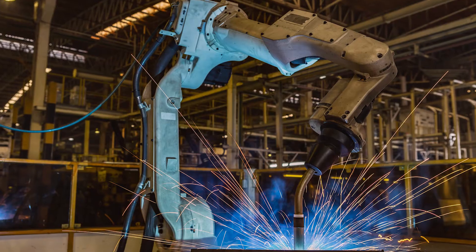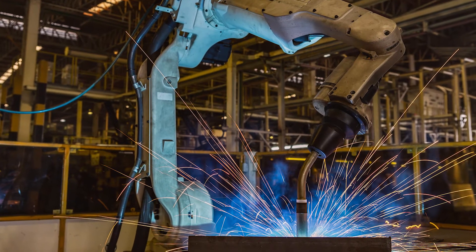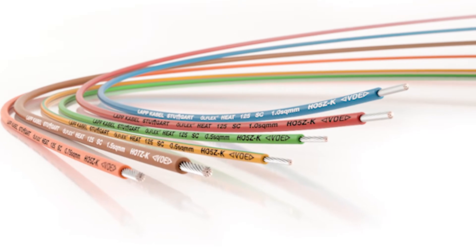Control cables for higher temperatures are always needed because common control cables with a PVC or polyurethane jacket are not suitable for temperatures above 80 or 90 degrees Celsius. For any application where you have higher temperatures, you would need our cables.